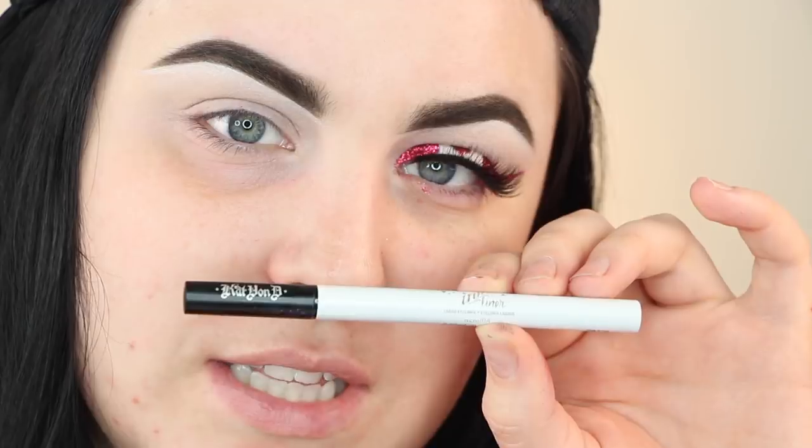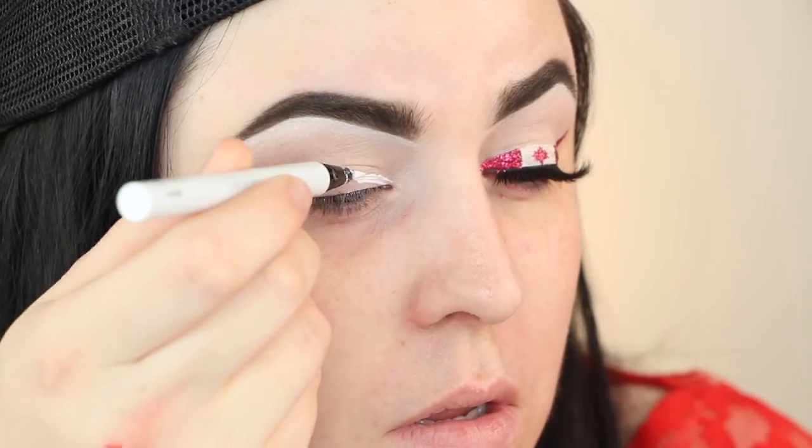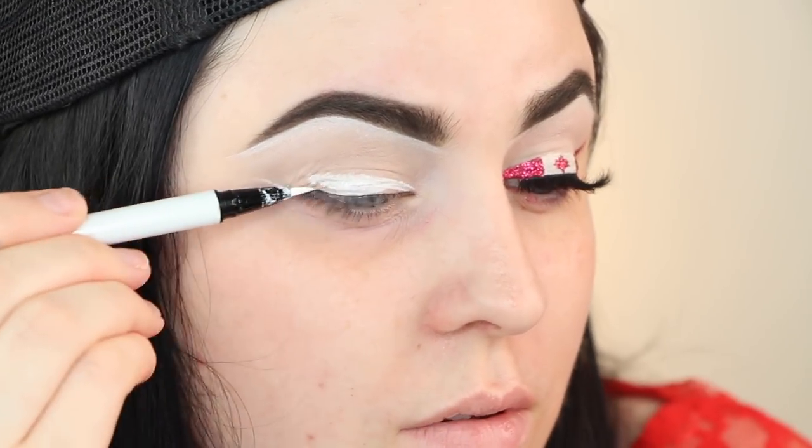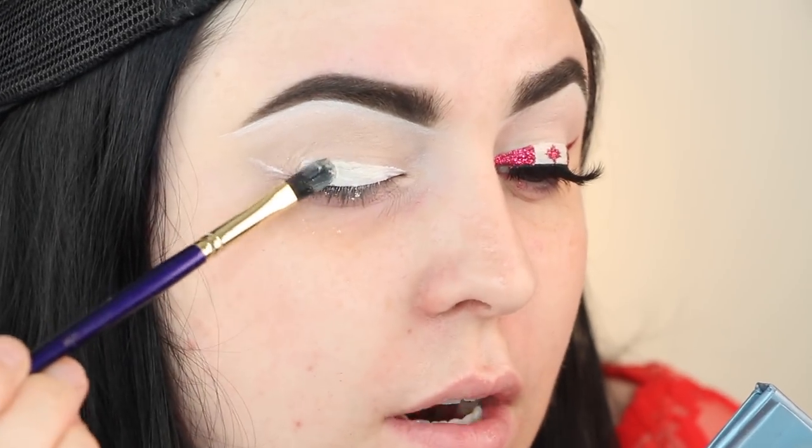To fill in the center of the eye, I'm taking the Kat Von D ink liner in the shade Neruda — it's a white-tip felt liner — and I'm drawing the shape of the wing I want. Then I'm going to take a bone or white shade — I'm using one from the Steal It in the No palette — and just pack that on there a little bit.